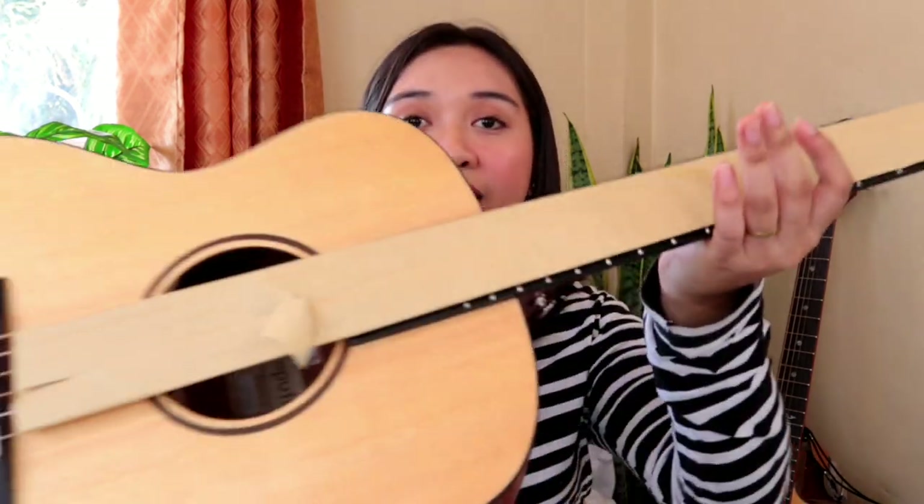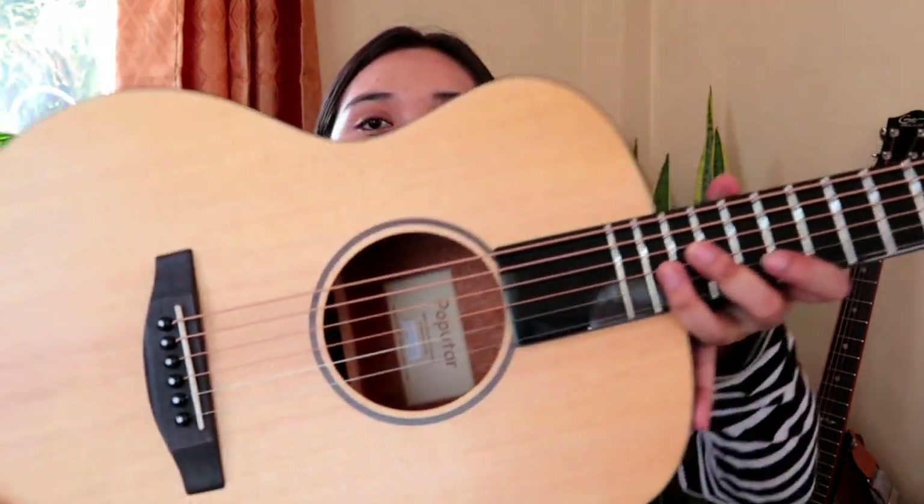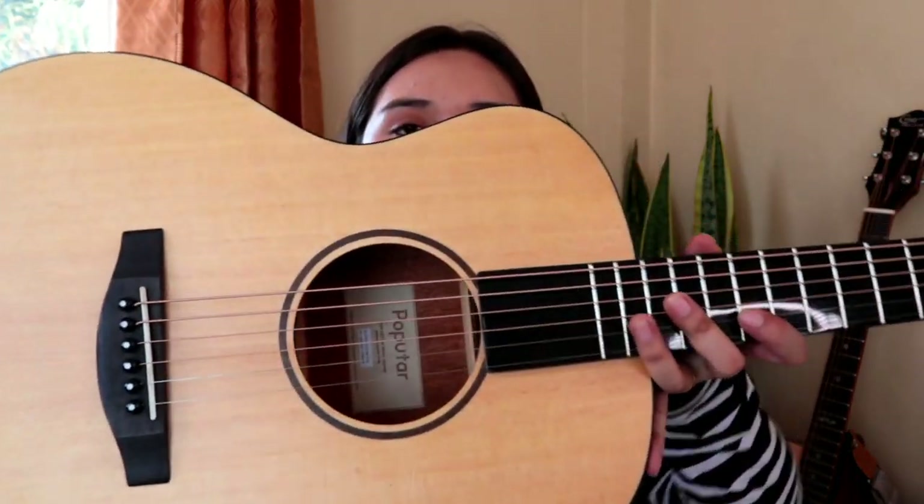So I'm going to remove this paper on the strings — so the strings are really protected. Look at that. So I'm going to show you the body of the Pop You Tar. This is the top portion of the guitar, and we have here the very shiny neck. Inside this fretboard are LED lights — I'm going to show you the LED lights later.